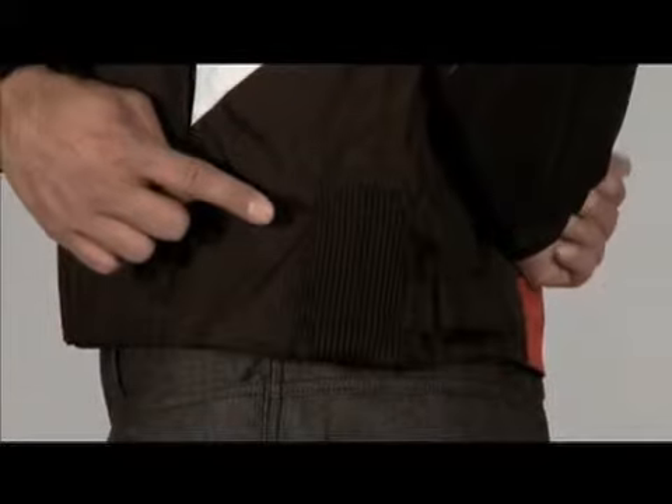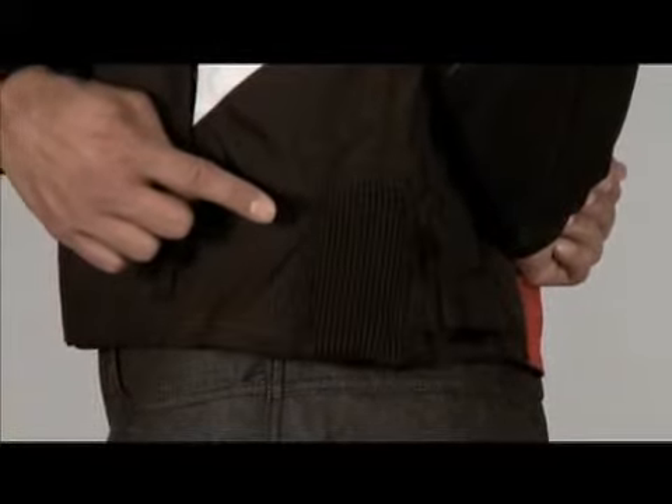The jacket waist adjusts through an accordion stretch panel and a pair of velcro tabs at the bottom of the jacket.